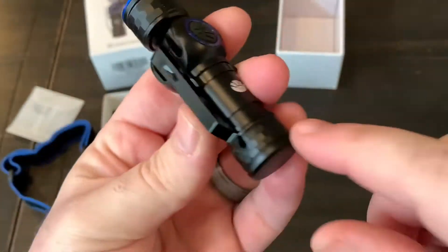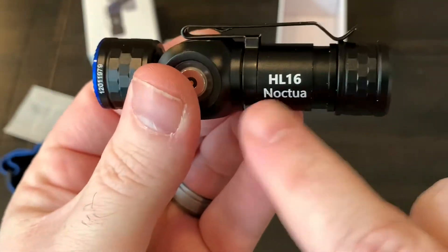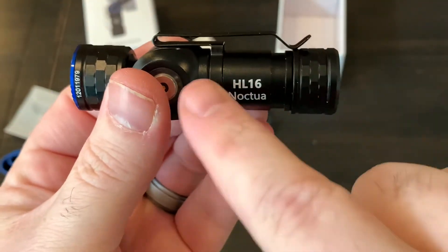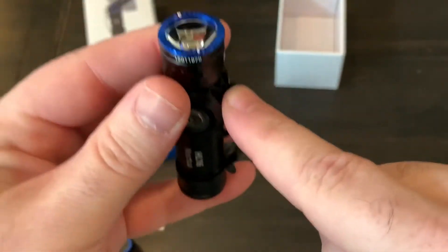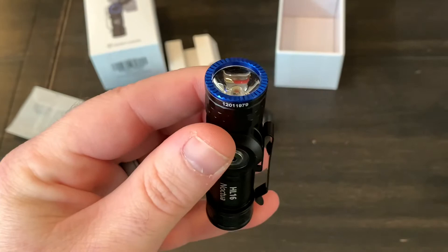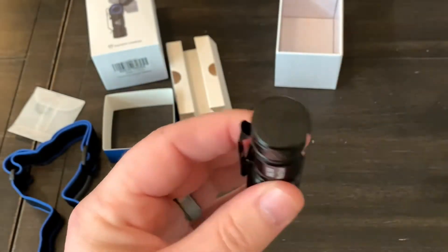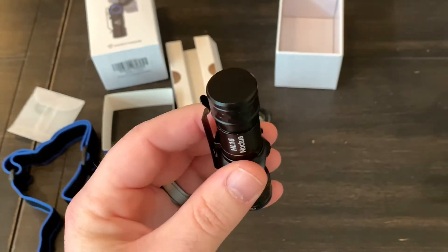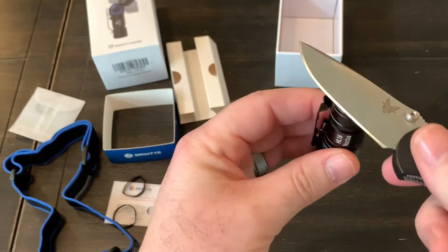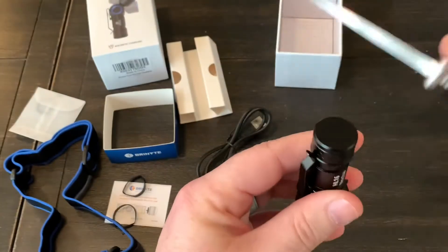Also included is a pocket clip, and I can see two marks here so it means it is reversible. So you can wear this with the lens facing up, or you can switch the clip around and wear the lens going down. It also has a magnetic tail cap, and it feels like it's a pretty strong magnet.